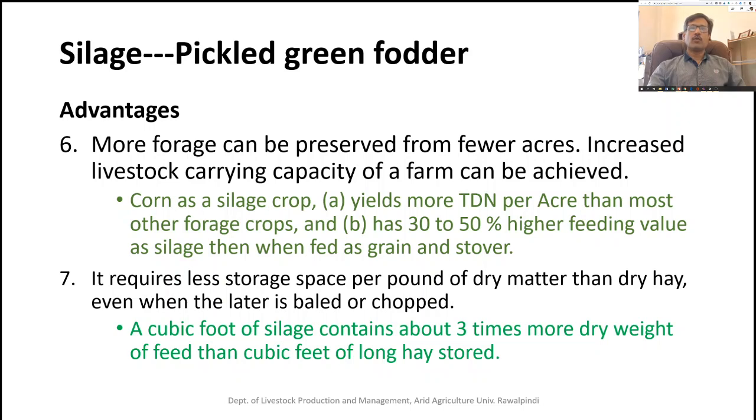More forage can be preserved from fewer acres. We can cut at an appropriate stage, preserve it, and the land can be re-used for the next crop, resulting in more preservation from less area and increasing the carrying capacity of that area. For example, corn as a silage crop yields more total digestible nutrients per acre than most other forages, and has 30 to 50 percent higher feeding value as silage than when fed as grain and stored.